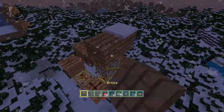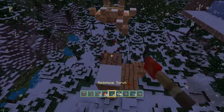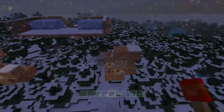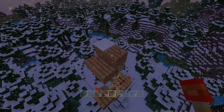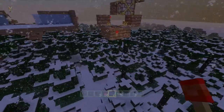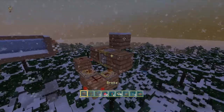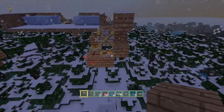It would work the same if it was underground, so you could come up to it and activate it like this. That's pretty much all there is to it. Whatever you're connecting it to, you would take your input off of this block right here — as you can see, they flash.